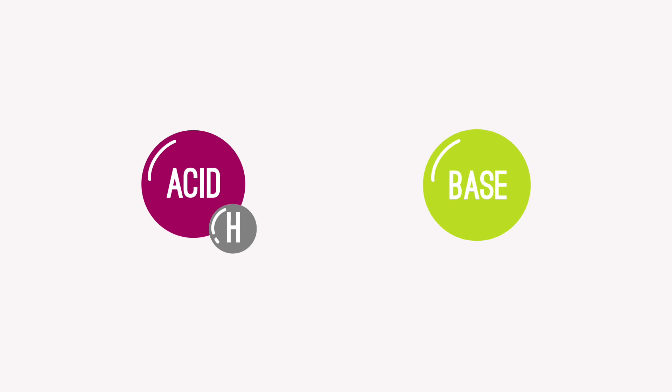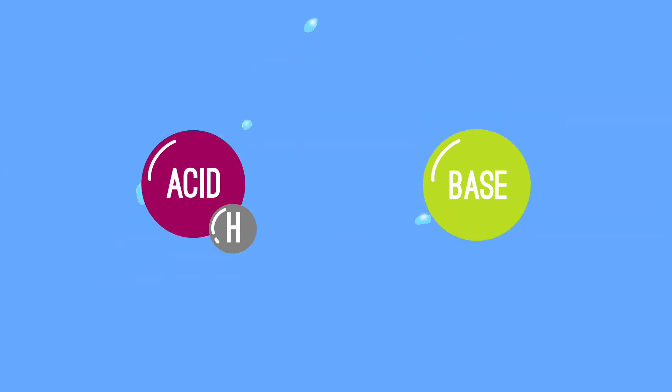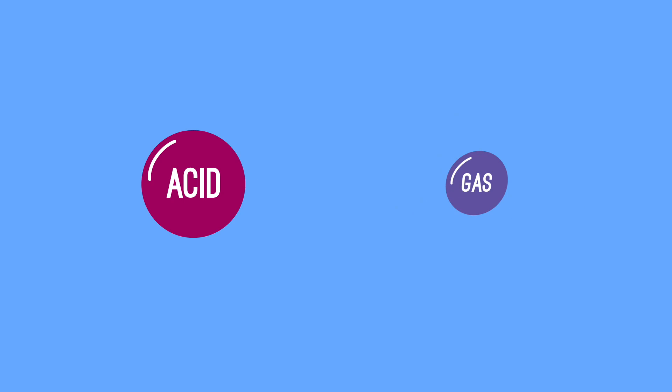Acid-base reactions — we've talked about them before, but it involves two types of chemicals: acids and bases. These chemicals react very well together.